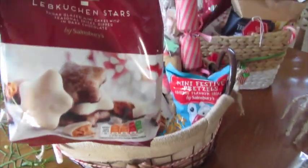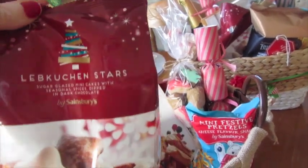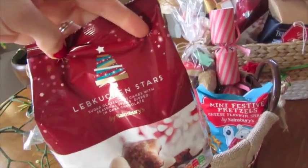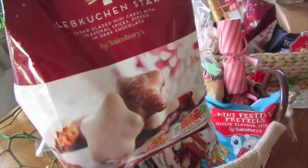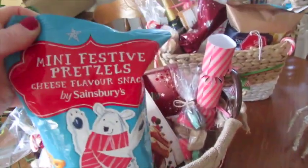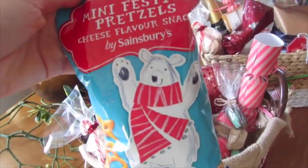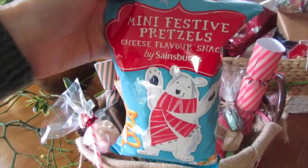I also put in some Nebchin Stars — I'm not sure if I've even said that right — but they look really, really good and they were actually two for two pounds in Sainsbury's. Very festive, they sound really good, and it's a good size bag. I also picked up the Mini Festive Pretzels in Cheese Snack Flavour — these would be great for kids as well, just a great little nibble.